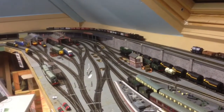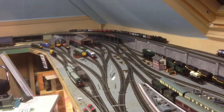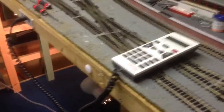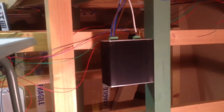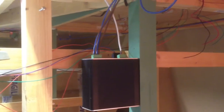Hi everyone. I thought it might be useful to make a short video to show people how I've installed TouchCab on my model railway. I use the Lenz operating system and I have two handheld controllers, and they are supplied with the information from the black box LVZ100 which I've installed under the layout. The black box is connected to the two handheld controllers and to the track, and it's supplied by the 5 amp transformer as well.